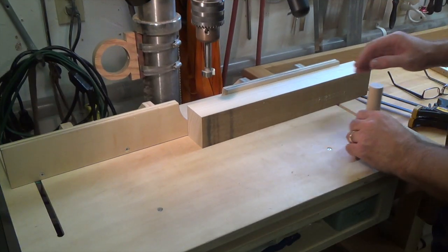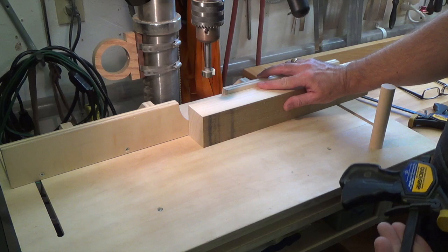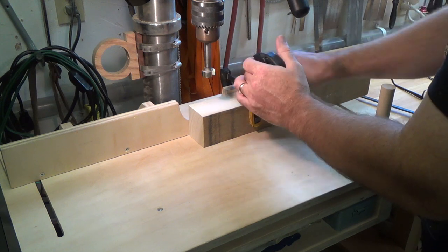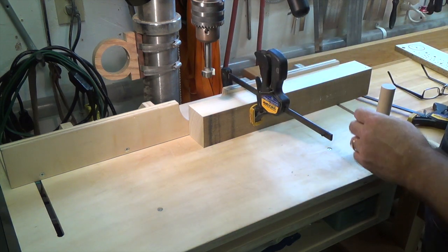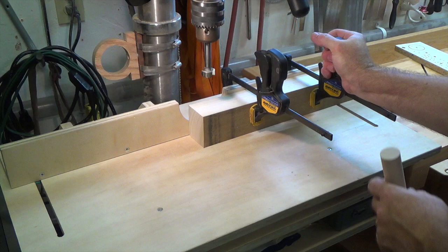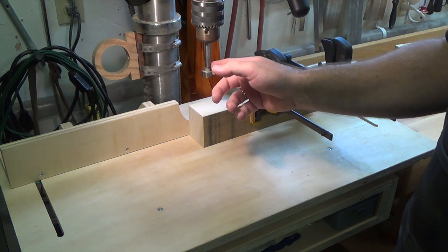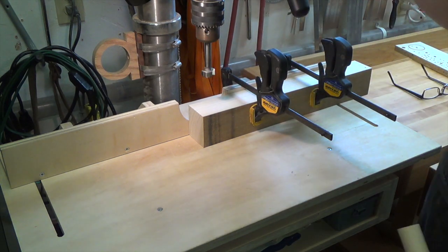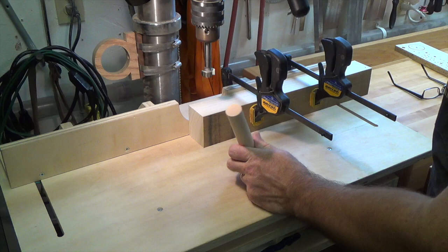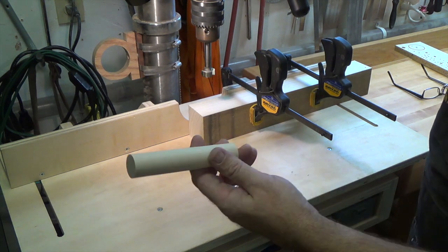We're over here at the drill press and we've got a piece of poplar against the fence. It doesn't have to be poplar — it can be any old scrap, even a piece of two by four. We're going to clamp this to the fence to make sure it's not going to move around, which is imperative. We've got a one inch bit in the drill press and we're going to drill down into this piece of poplar — not all the way through, but our dowel is going to sit in that one inch hole, so we want it deep enough to support the dowel.